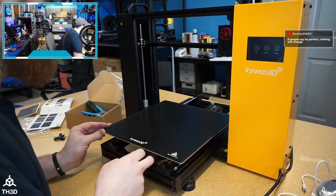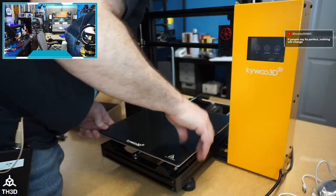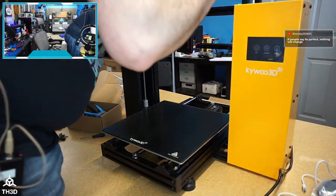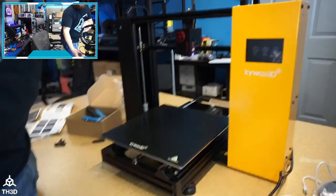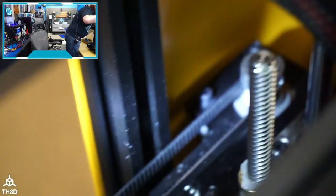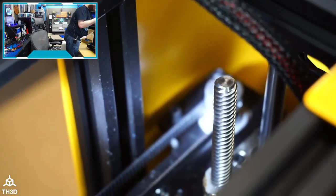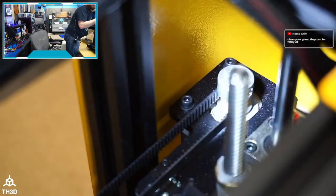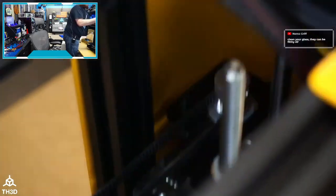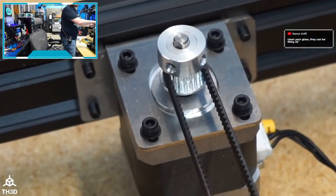Belt tension seems pretty good. They have adjustments on the Y motor to move it forward and back to tension the belt, which I like. They also have it on the X — slotted holes to adjust the motor left and right. There definitely seems to be a good amount of attention to detail on this machine. Same slotted adjustments present on both X and Y axes.